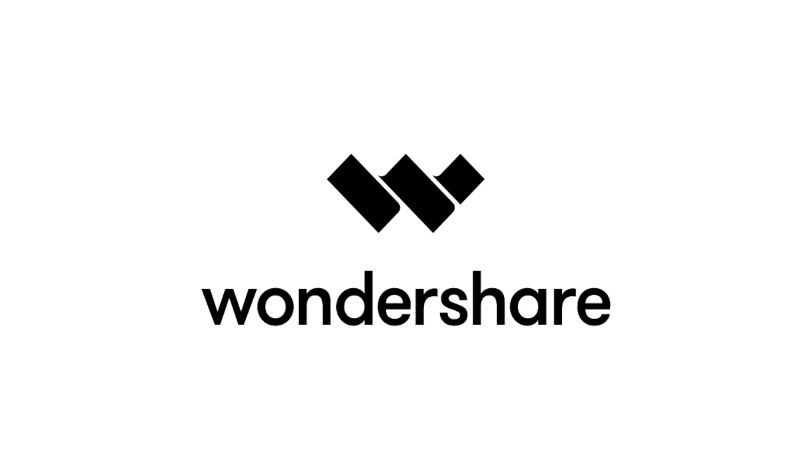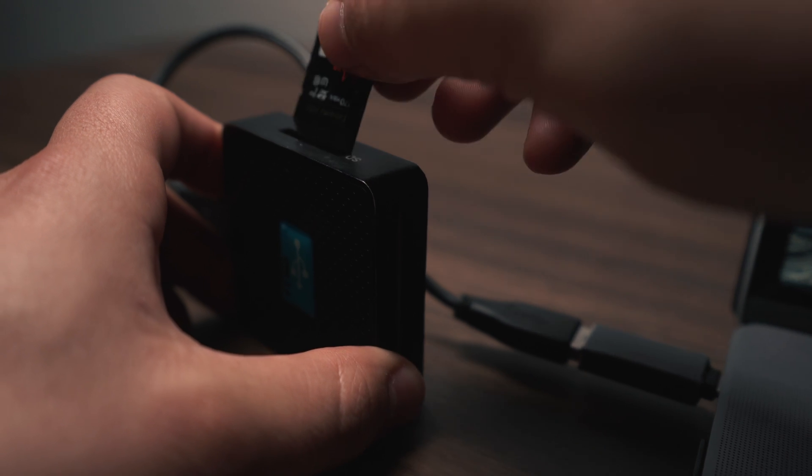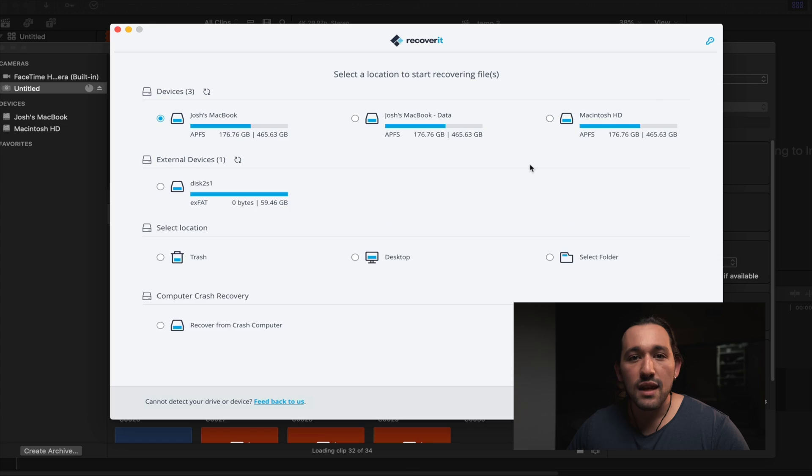I do want to give a big thanks and shout-out to Wondershare for sponsoring this video, because we are going to be using their software to recover some data.